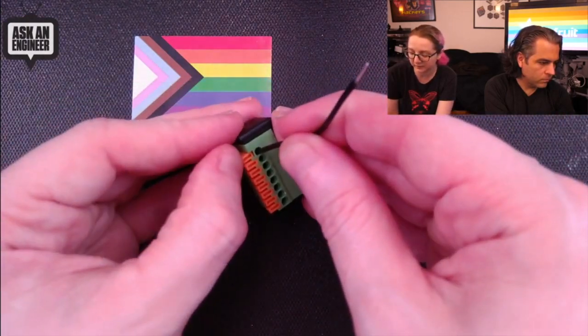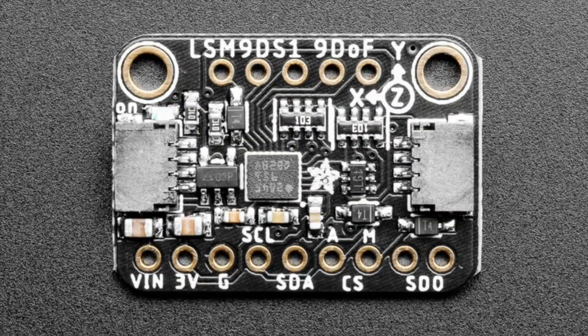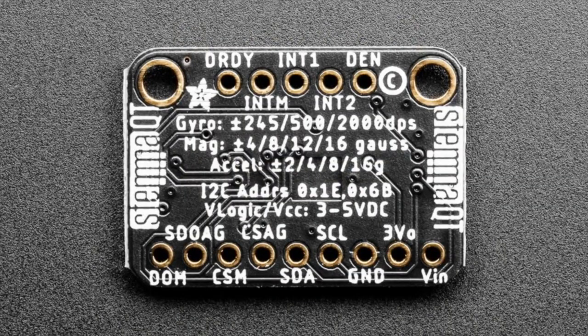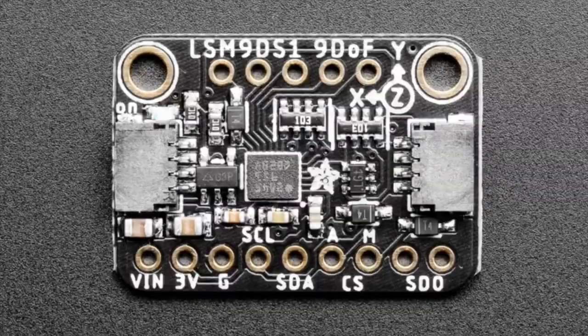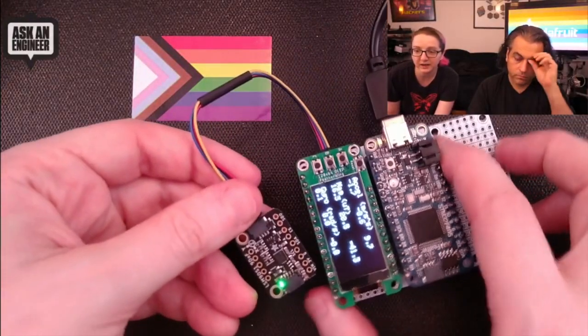Now we're on to the breakouts. The first one I've got is the LSM9DS1 breakout board, now available in a STEMMA QT format at one inch by 0.7 inch. We're still going to stock the older LSM9DS1 breakout, but enough people wanted a STEMMA QT version for easy plug-and-play. It has two sockets on the side providing I2C, two mounting holes, and we break out basically every pin so you can use I2C or SPI for the LSM9DS1.